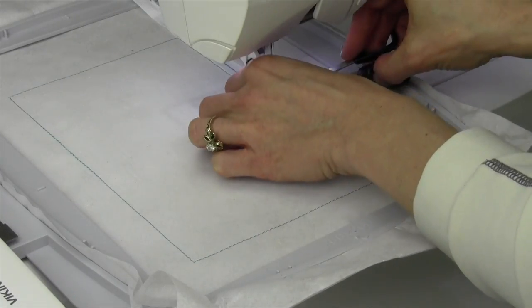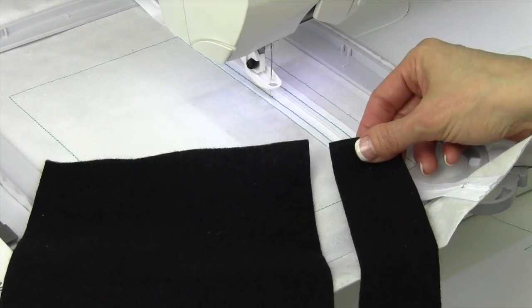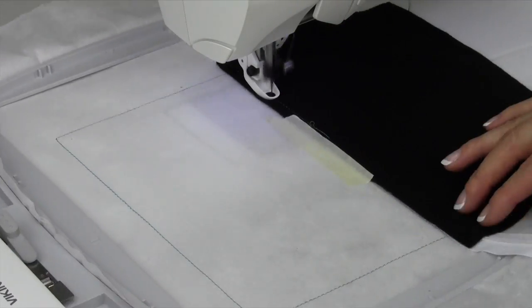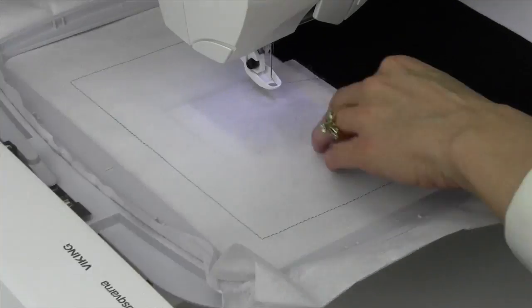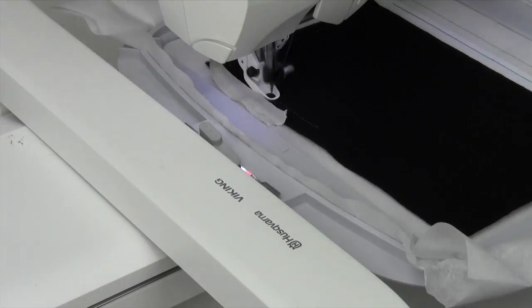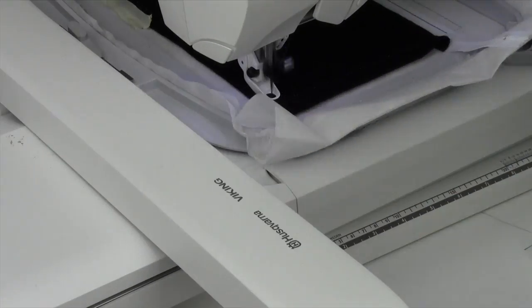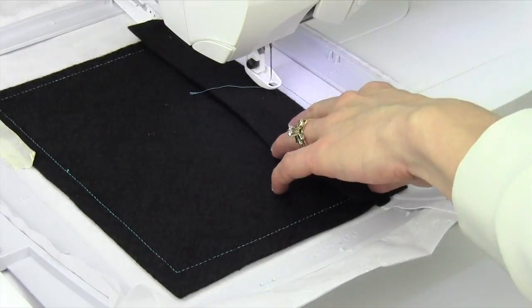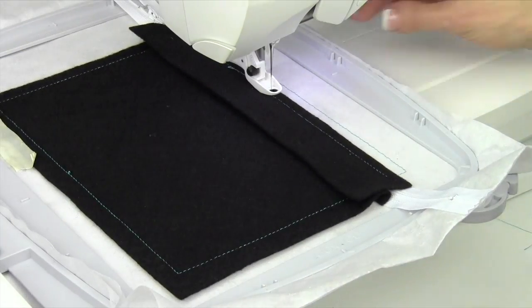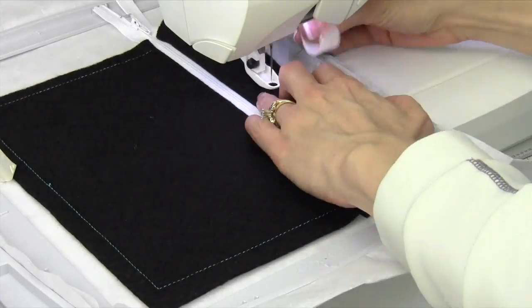You usually want to match the thread — I went ahead and used a darker thread so you can see where it was actually stitching. You need a top and a lower part for the bag. Place it right side down, even with the zipper, and then flip it to the side to be tacked down to the stabilizer and held in place. Next, repeat at the top with the shorter piece and then just let it stitch and flip — right side down first, and then flip it out.